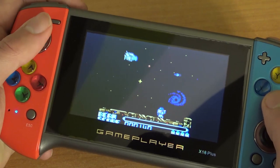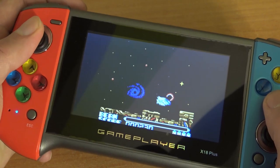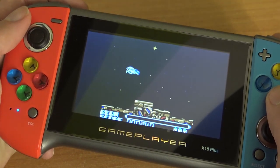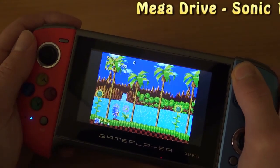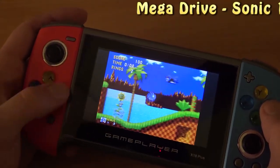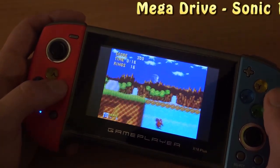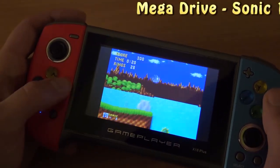The 4:3 aspect ratio option is there if you don't like the stretch, but keep in mind it doesn't work for every single system — some give weird results. The analog stick is what you'd expect from a very cheap stick; mine was already sticking. The sound effects are working and there is no delay whatsoever; the input feels not bad.